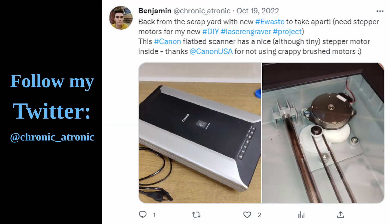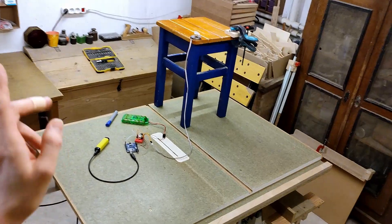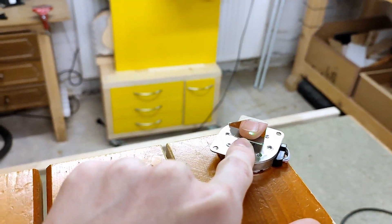This is a stepper motor I pulled out of a dead Canon flatbed scanner. It does 200 steps per revolution — yes, those do in fact exist. It's a really good quality motor. In terms of accuracy, I think it should be pretty much equivalent to a NEMA 17. To measure its microsteps, I've come up with a crazy setup: the stepper has a mirror on its shaft, bouncing the light of a laser pointer onto some paper on the wall.